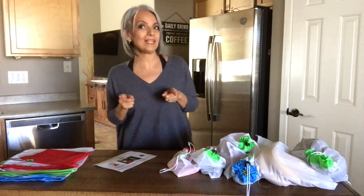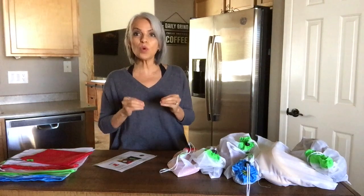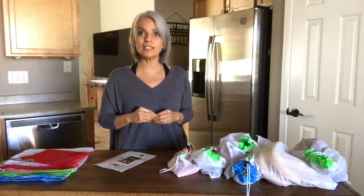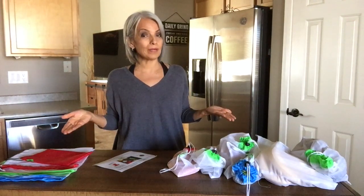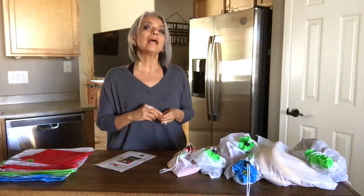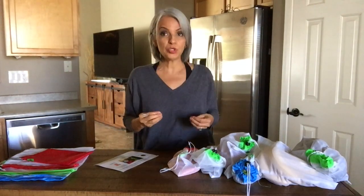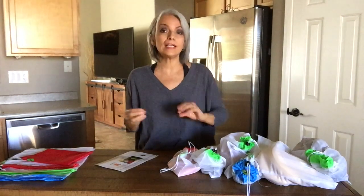Today's video is going to be about a delicious, easy, quick, healthy dessert for the holidays, and a product review on a product that I've been using that I absolutely love and must share with you guys — about using plastic and plastic products that are unnecessary.